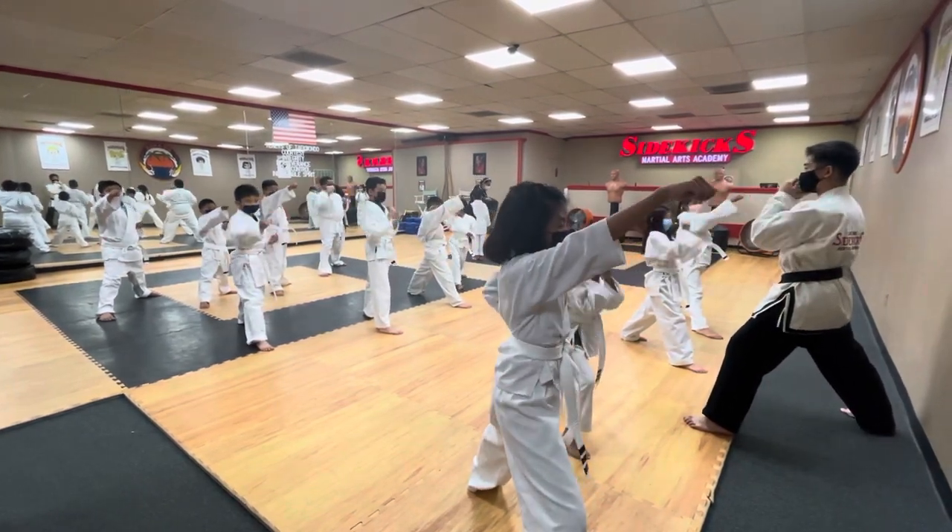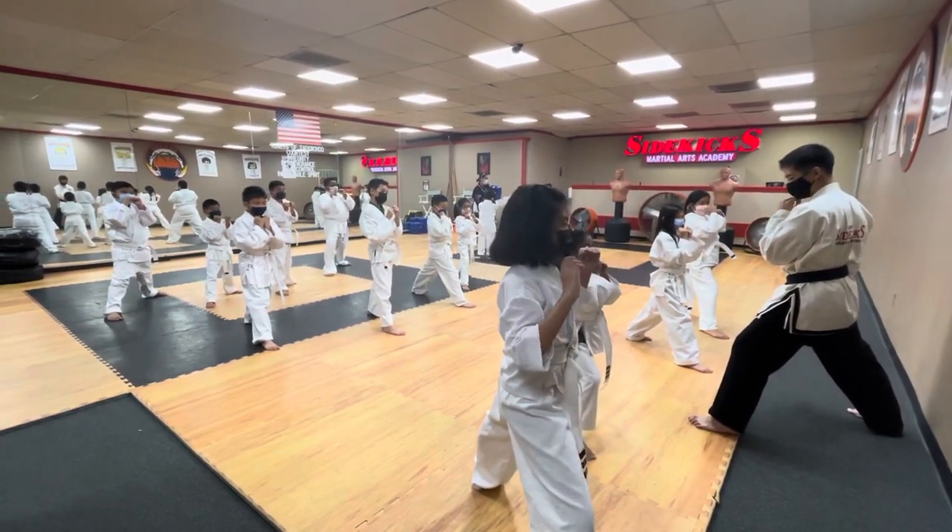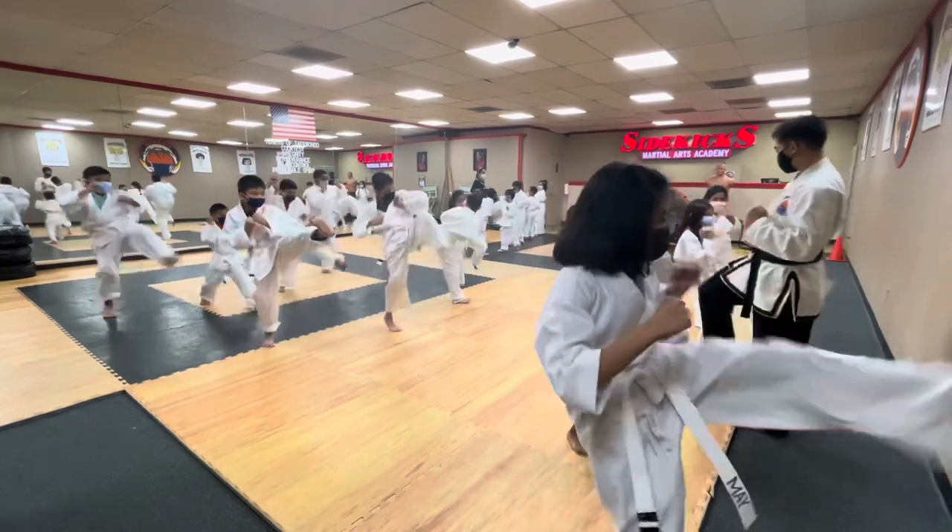That way, kick, back foot, kick, kick, land in front.